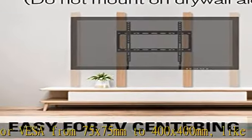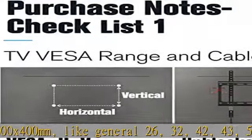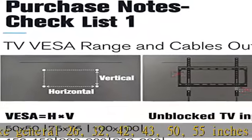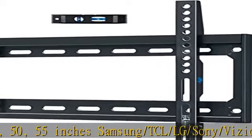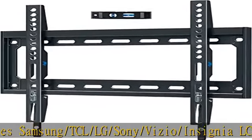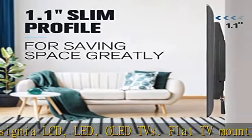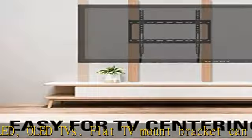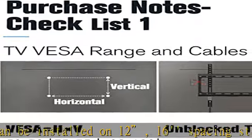This flat TV mount bracket can be installed on 12 or 16 inch spacing studs, or on brick and concrete walls. Concrete anchors are sent separately upon request. Also works as a monitor mount. For 24 to 32 inch stud spacing, search MD-23-61-32.